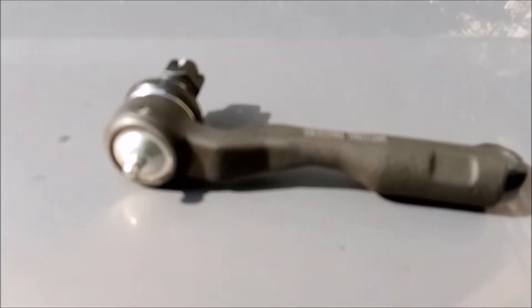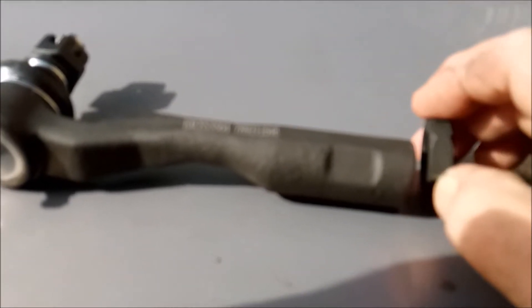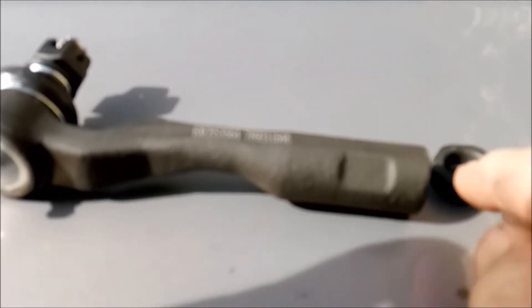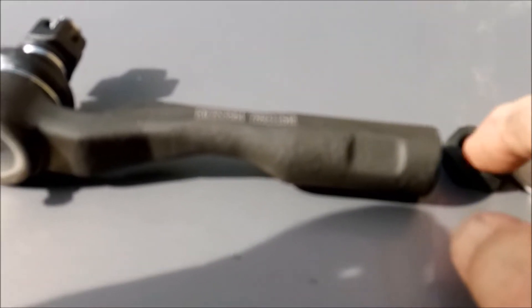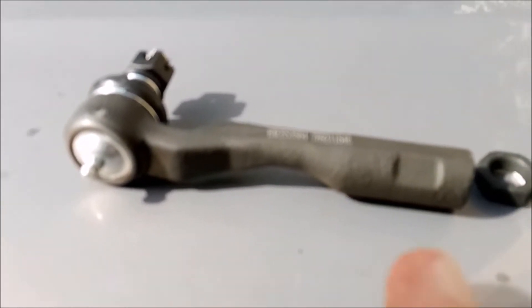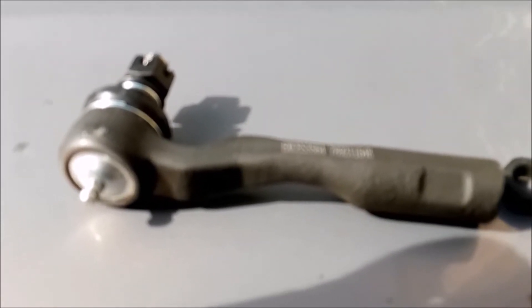One other thing I want to mention: when I pulled this off, I backed off the retaining nut just a little bit — just enough to loosen it — then I spun this off and counted the revolutions. The original retaining nut is just about where it belongs, so I'm not going to replace it. I'm going to use the old retaining nut so I can position this as close as possible to where it originally was. That way, at least for a few days, I can go without an alignment until I get the other side done.